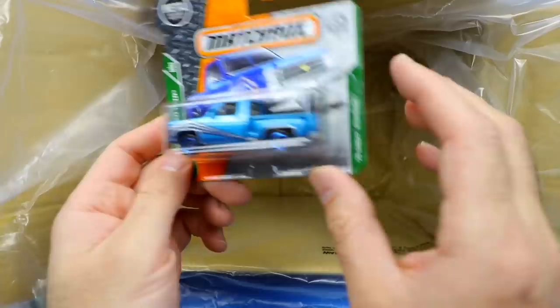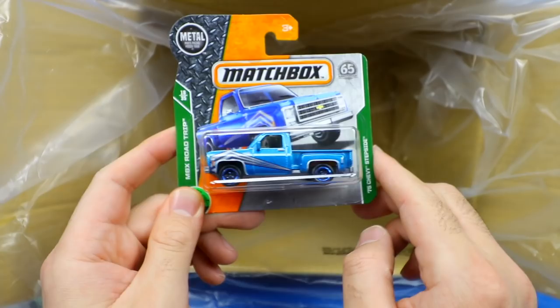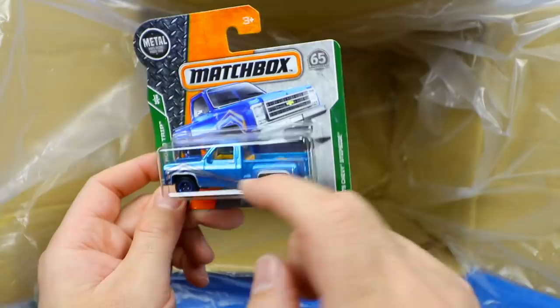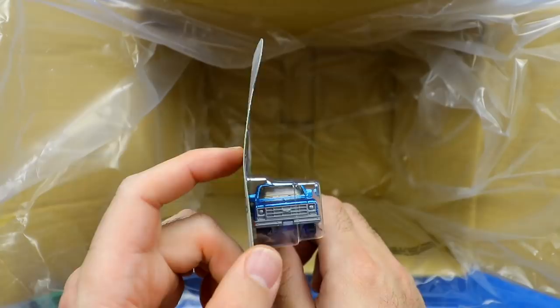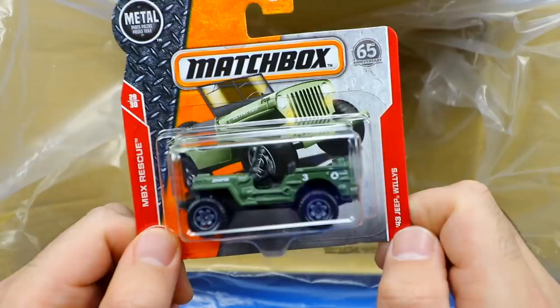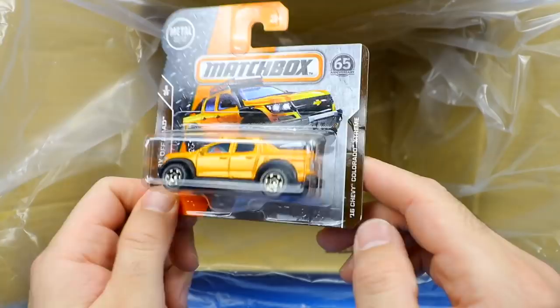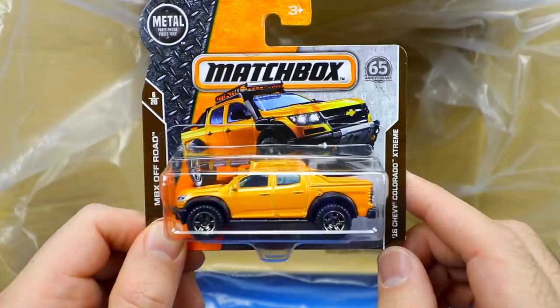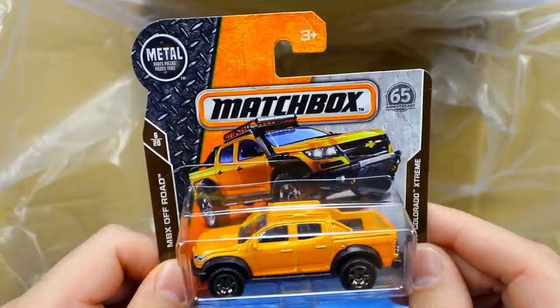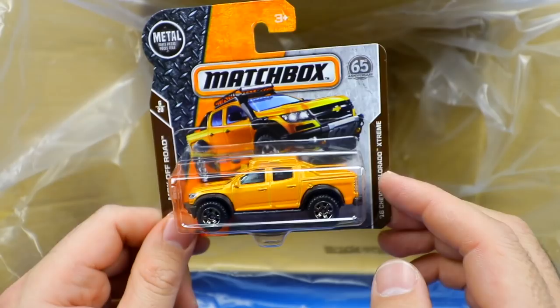Our last three cars: the 1975 Chevy Stepside — it looks almost lowered in the back and raised in the front, not sure if that's intentional or just the casting. It's got a tan bed and tan interior. Then the 1943 Jeep Willys — a classic army vehicle, part of the MBX Rescue Series. Very, very good classic off-road. And our final vehicle is the 2016 Chevy Colorado Extreme — you can see how extreme it looks in the artwork. It's got a black box on top, though the detail kind of blends in. Still a very cool off-road car.